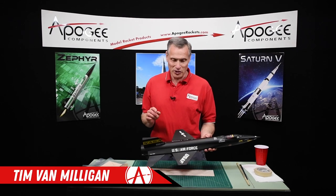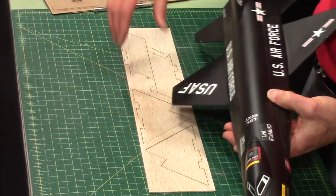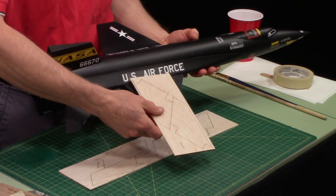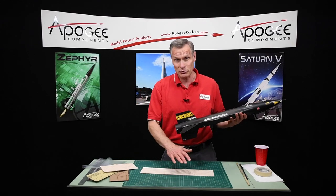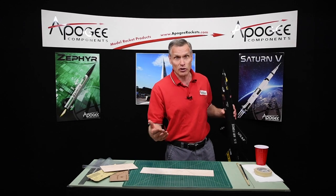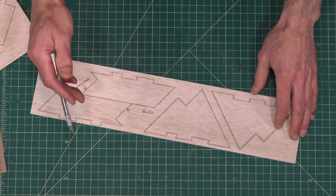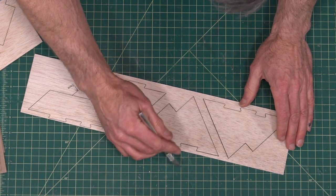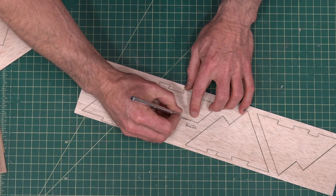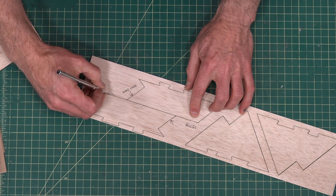The first step in building the X-15 is to assemble the wings. You can see these are huge wings — much bigger than four inches. As I was designing this kit, I had to split them up into panels and we're going to glue them together. First, from the balsa sheet, we want to separate out the fins. You'll notice there's little tick marks, and you just cut through them with a hobby knife — they cut pretty easy.